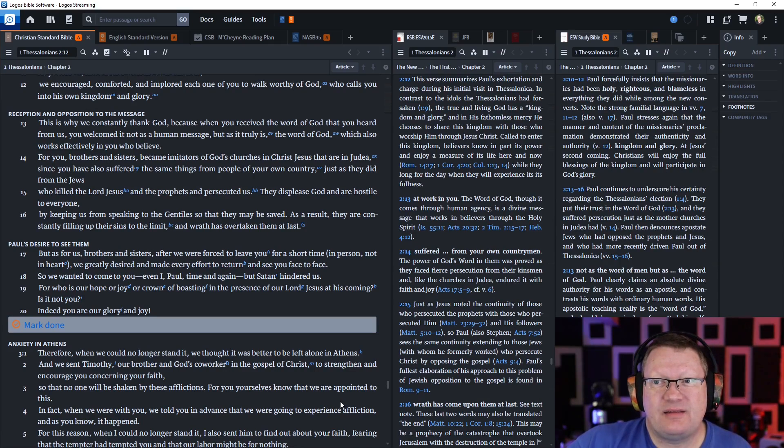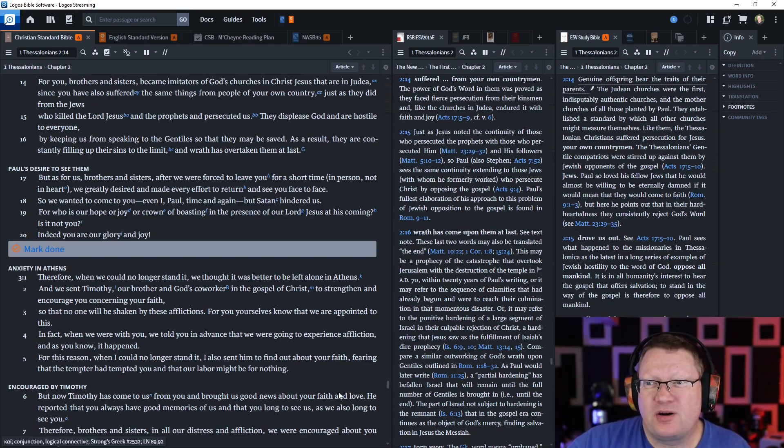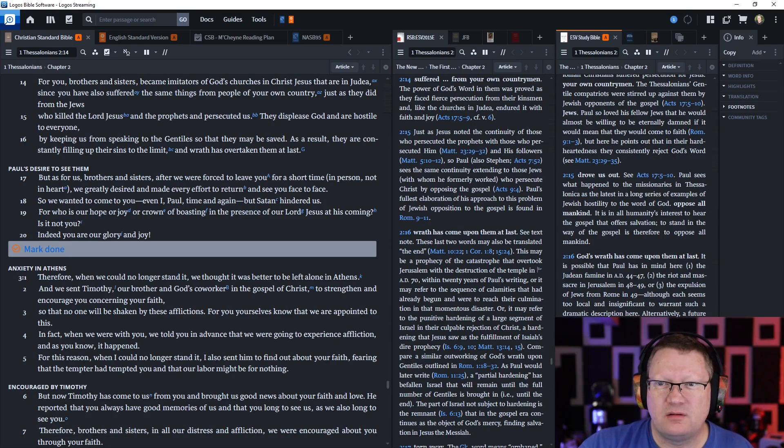This is why we constantly thank God — because when you received the word of God that you heard from us, you welcomed it not as a human message, but truly as it is, the word of God, which also works effectively in you who believe. For you, brothers and sisters, became imitators of God's churches in Christ Jesus that are in Judea, since you have also suffered the same things from people of your own country, just as they did from the Jews who killed the Lord Jesus and the prophets and persecuted us. They displease God and are hostile to everyone by keeping us from speaking to the Gentiles so that they may be saved.